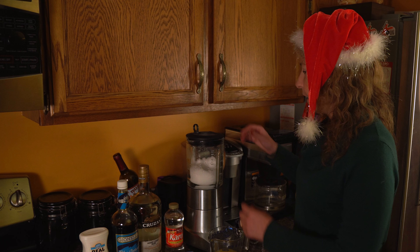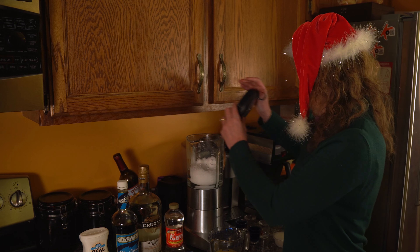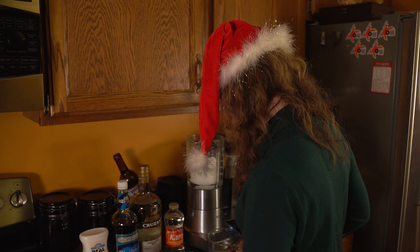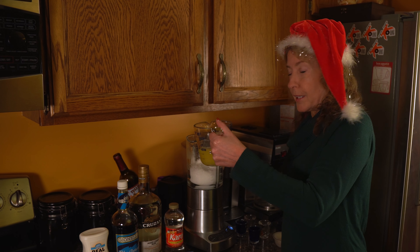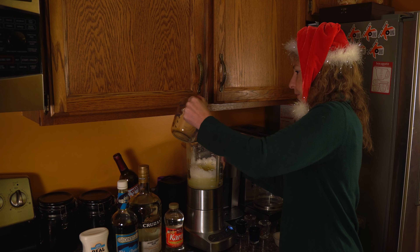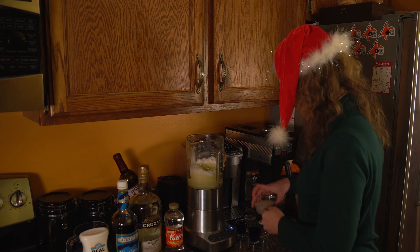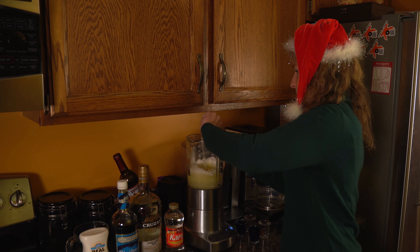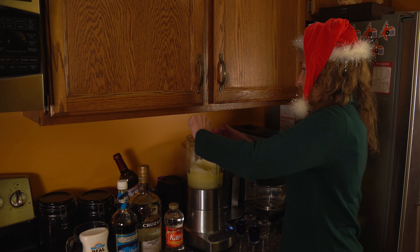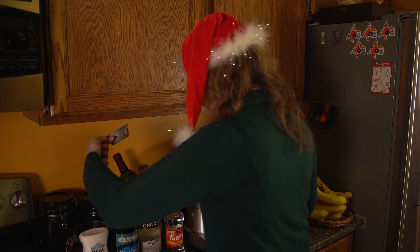So the next step is you get some ice, you put it in your blender, and you put it in crush mode. So we have crushed ice, and then you actually pour in your cup of pineapple juice. And then your half cup of cream of coconut — it's a little sticky. You're never going to get it all out of there.